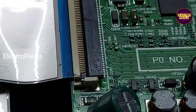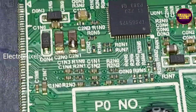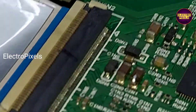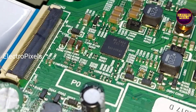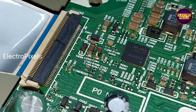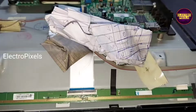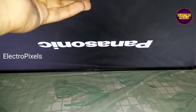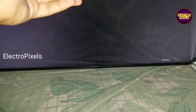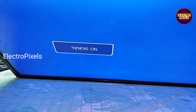So now in this condition, let us turn on the TV and check the picture. The TV is now on — you can see the picture comes. The complaint is solved: there is no double image and picture freezing issue.